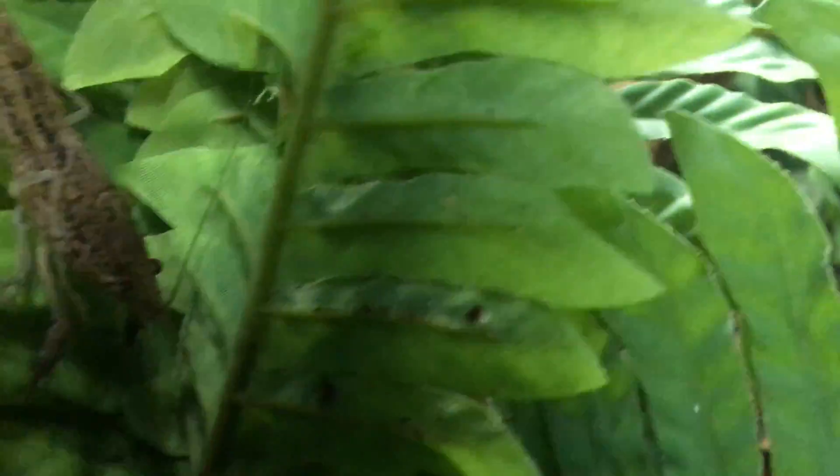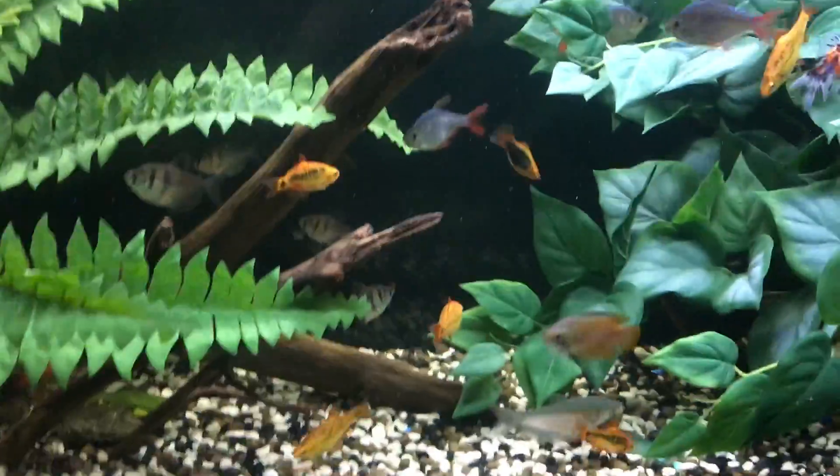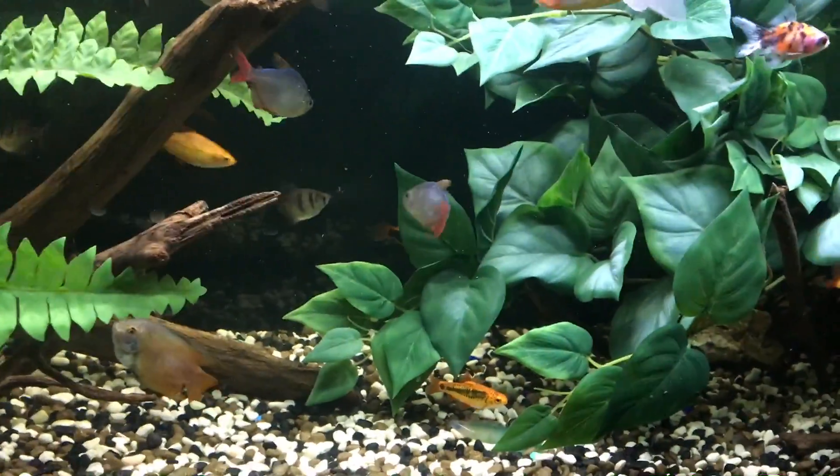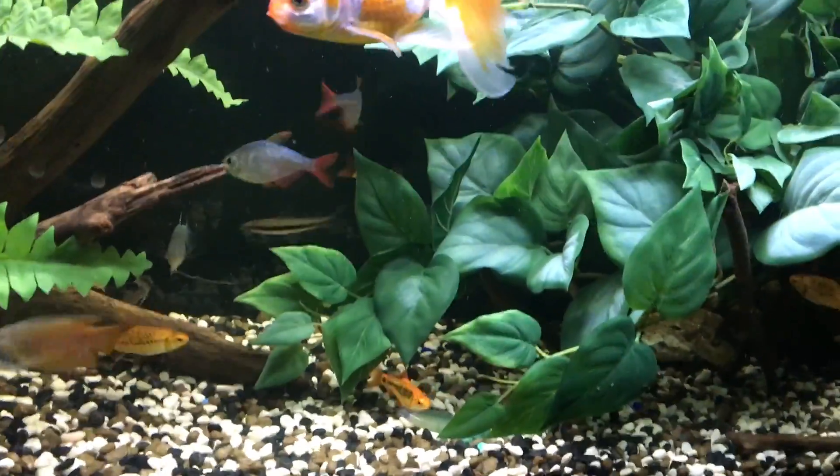Oh, we have a crayfish right here — he has molted! Oh my god, he's getting big! Getting fat, boy! I'm disarming those crayfish so they cannot harm any of the fish in here, so don't worry about that.